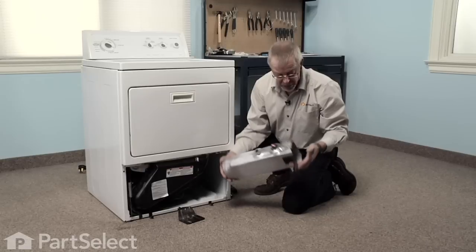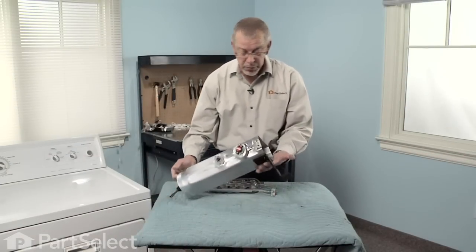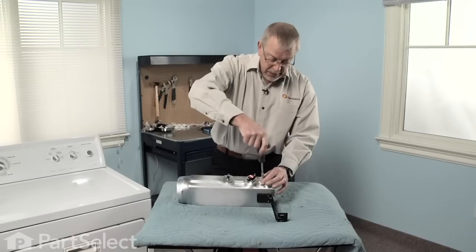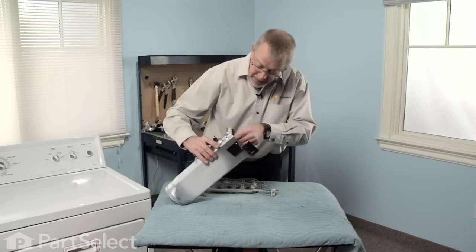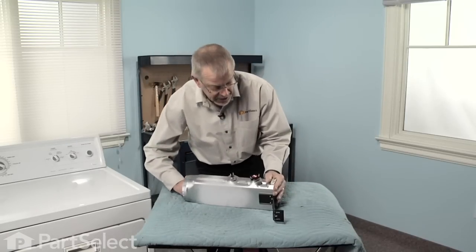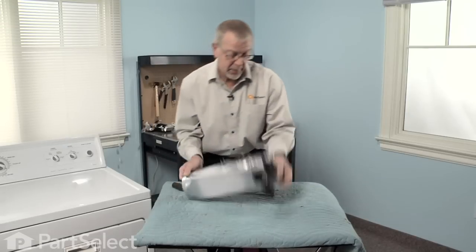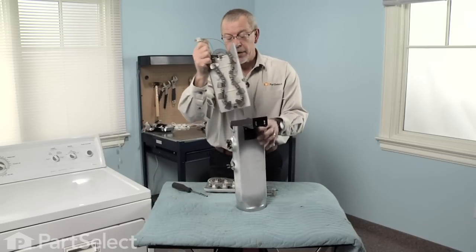Now we'll take the assembly and put it on a suitable work surface so we can do the repair. The element assembly is held in place with one quarter inch hex head screw located right beside the terminals. We'll reach in and grasp the housing — it's a little snug so you may have to push from the opposite end. Once we get it out far enough, we can grasp the bracket and pull it right out of the housing.